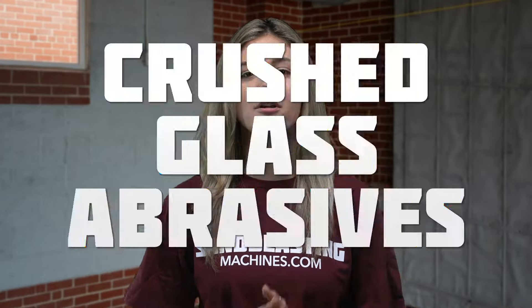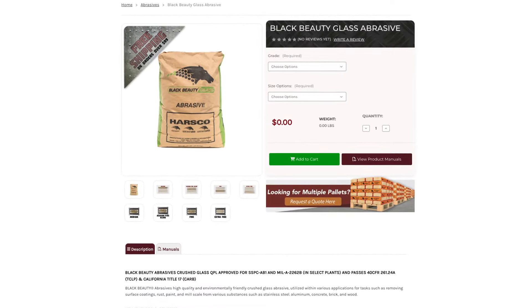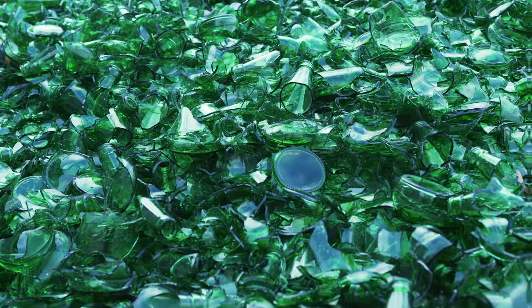Hi, I'm Suzy with SandblastingMachines.com, and today I want to tell you about our Crushed Glass abrasives. Crushed Glass abrasives are high-quality, eco-friendly abrasives made from recycled glass.